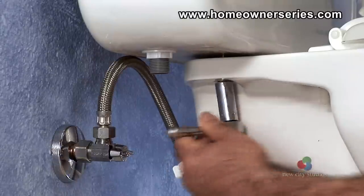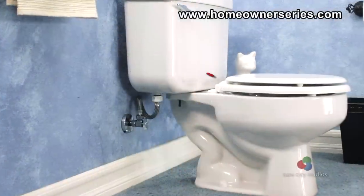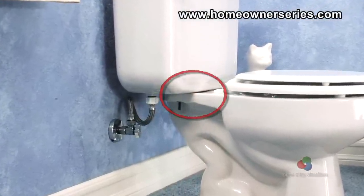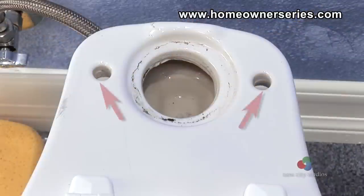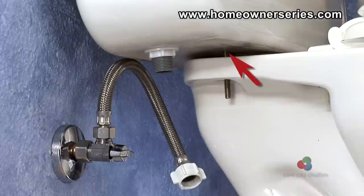The tank should be firmly attached to the base of the toilet so that it does not move at all. There are generally three openings that are subject to possible water leaking: the flush valve connection at the base of the toilet, and where the two tank mounting bolts exit the tank and enter the mounting holes on the bowl of the toilet.